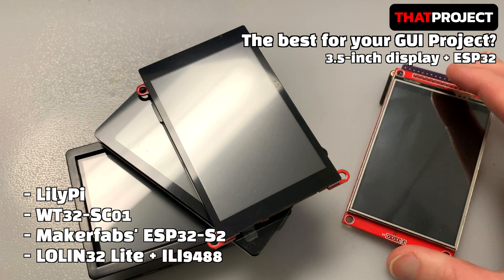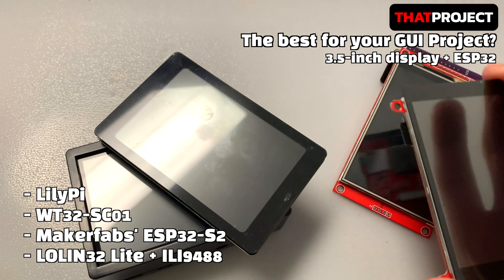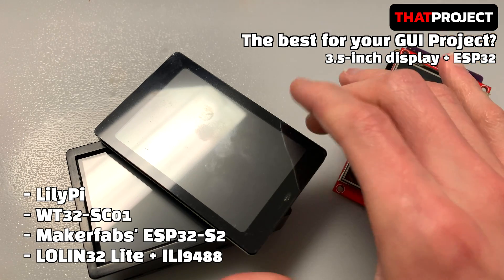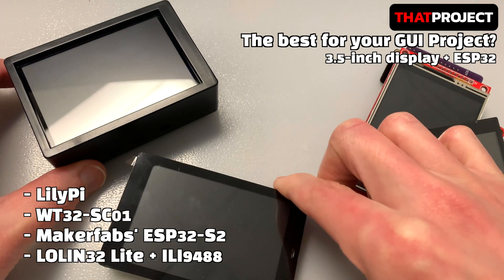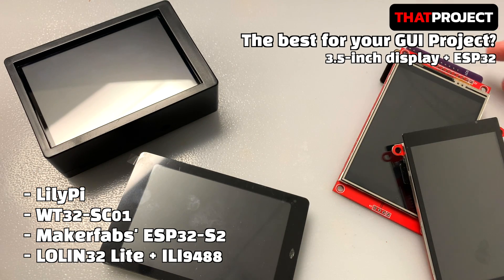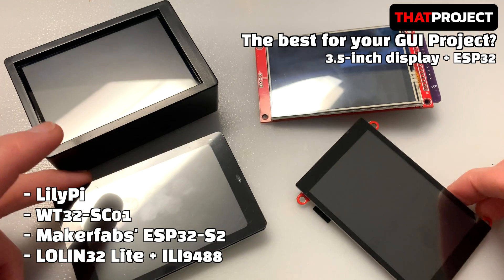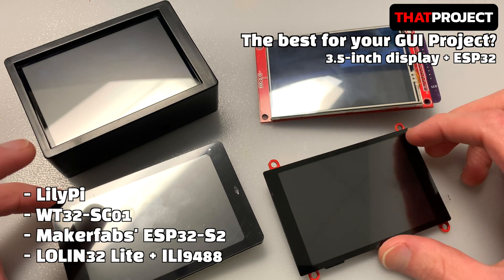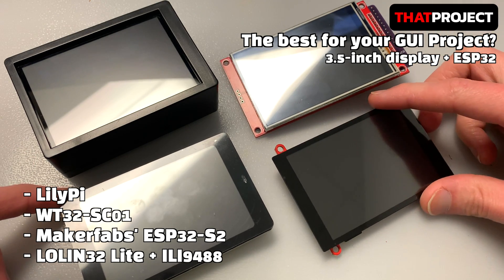There are many ESP32 products with displays on the market. I think this is because more and more projects are using displays recently. So I'd like to compare several products currently on the market. Among the display modules we can use with the ESP32, most 3.5-inch display modules use the ILI9488 and ST7796 graphic controllers. Let's compare some products that use these graphic controllers together.